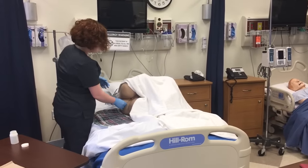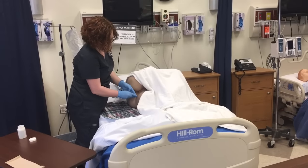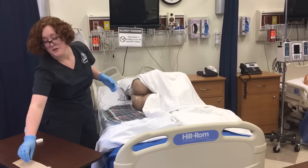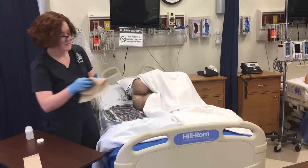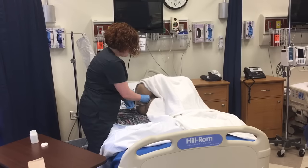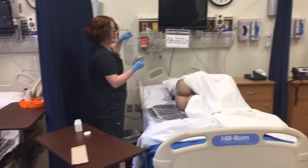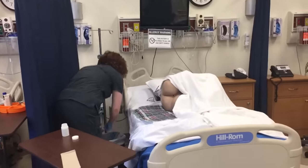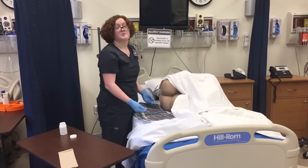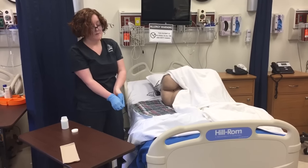In this case, everything's going well. Once the enema has been fully administered, I'm going to clamp it again. Then I'm going to get a paper towel, slowly pull out the tubing, and wrap it in the paper towel, then dispose of it. If I had a disposable pad at this time, I would take that out and discard it as well. I'm going to remove my gloves.